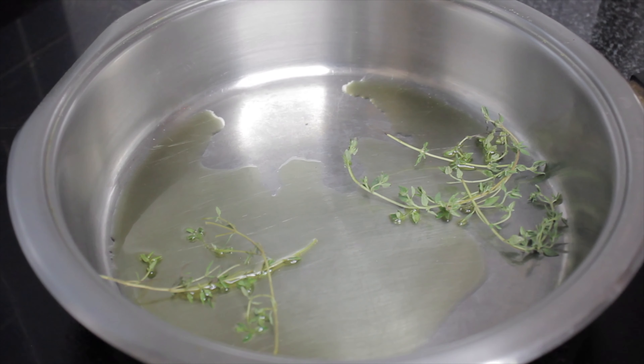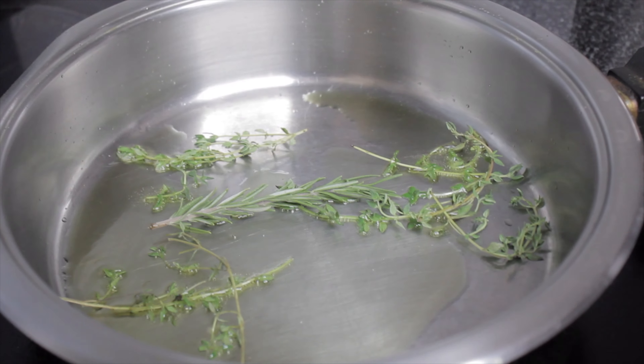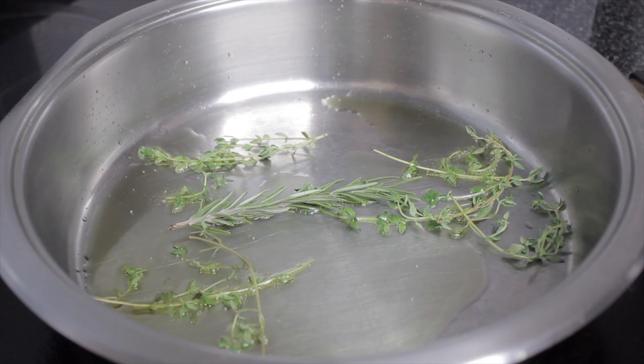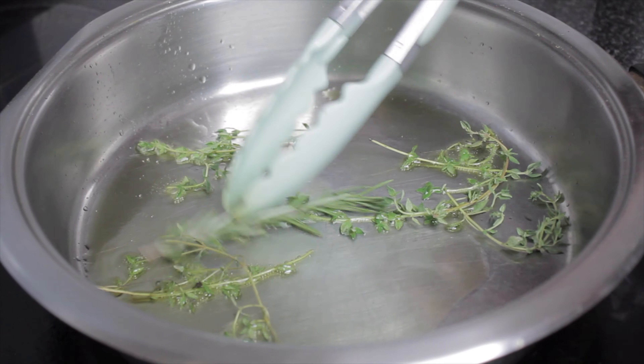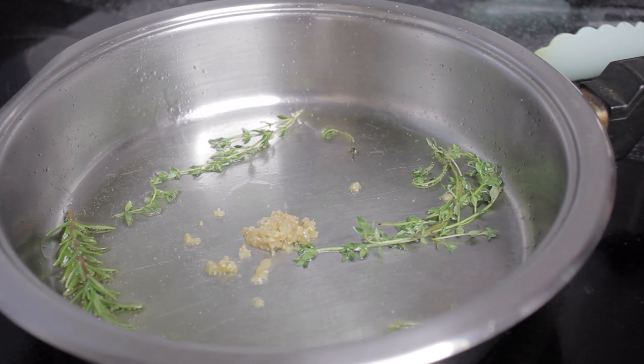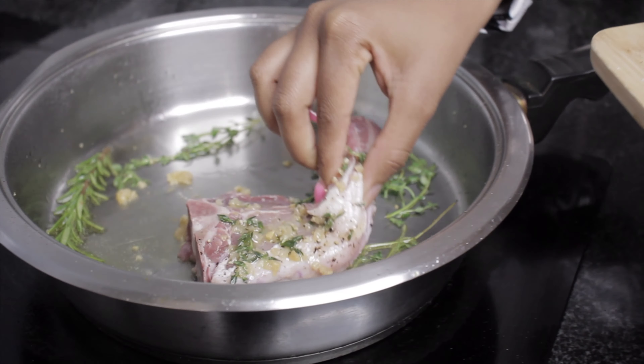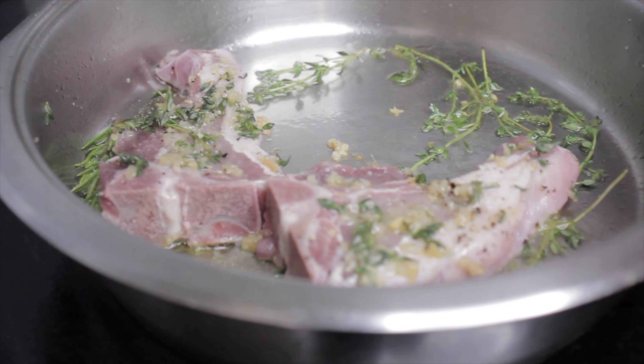Heat up some oil and add your fresh herbs — thyme and rosemary — to the oil. Add some crushed garlic, then add your chops to the heated oil.